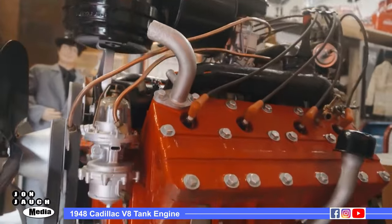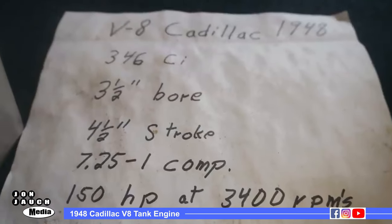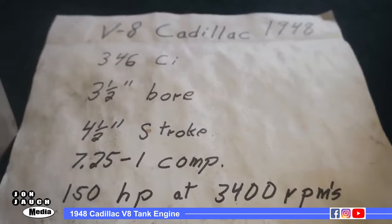This is the last year for the Flathead VH. They're a very smooth-running engine, and very dependable and very durable.